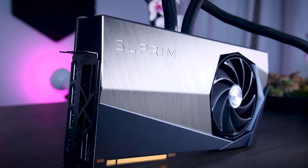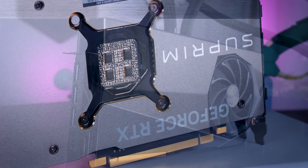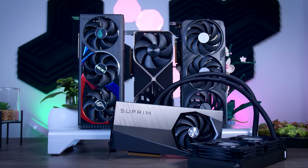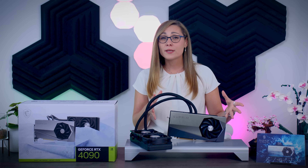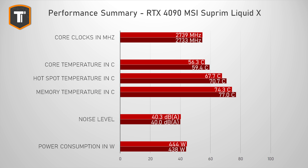This MSI Supreme Liquid X performs quite well, and just like other third-party cards, it is not much faster than the Founders Edition, which puts a lot of pressure on this card and any other high-end version on the market. You do get some extras — the design is sleek and clean, the liquid cooling might fit your system better than large air-cooled cards, and it is quieter. Still, the price will play a huge part in making a decision between all these cards.